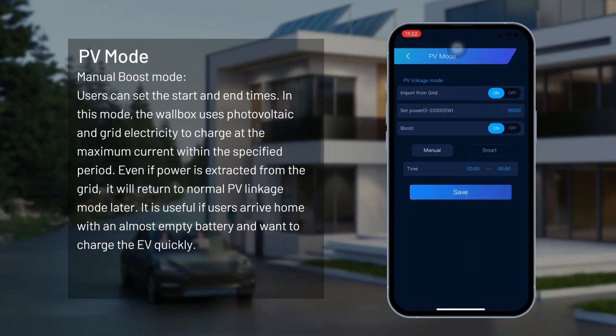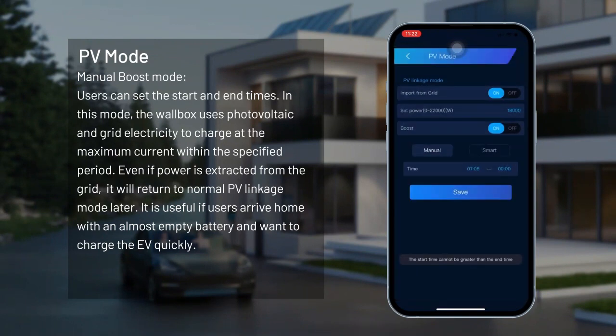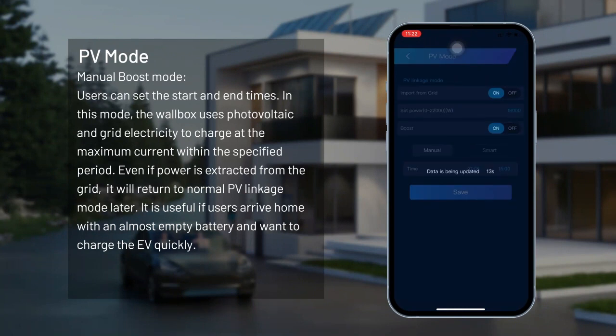Manual boost mode. Users can set the start and end times. In this mode, the wallbox uses photovoltaic and grid electricity to charge at the maximum current within the specified period. Even if power is extracted from the grid, it will return to normal PV linkage mode later. This is useful if users arrive home with an almost empty battery and want to charge the EV quickly.